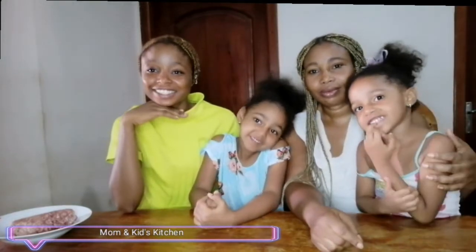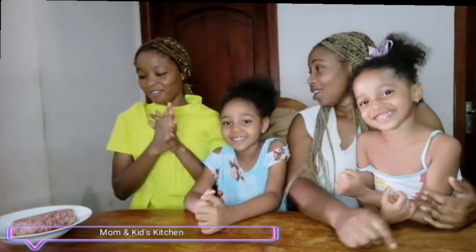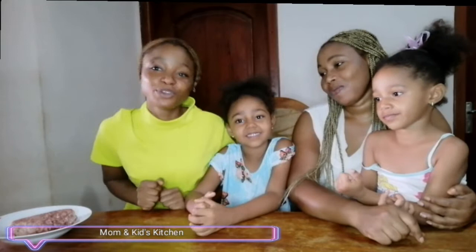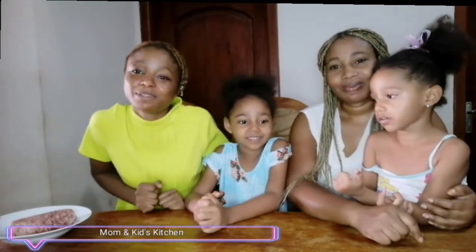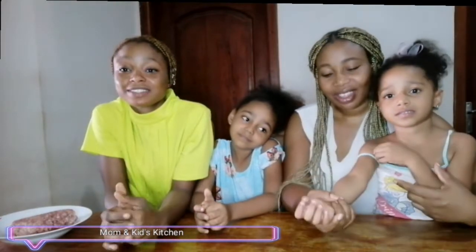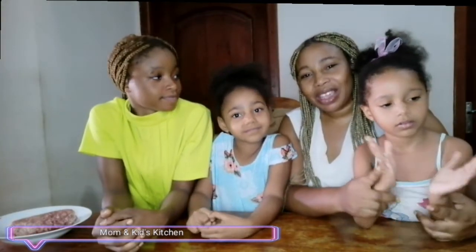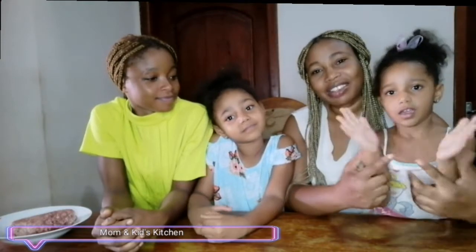Hello guys, welcome back to Mom and Kids' Kitchen. Today we have a very nice and simple recipe for you. How many of you love street food? The food we can make today is street food kebe — very famous. So now we can prepare for a long time, I never made street food before, so you can prepare for a treat.